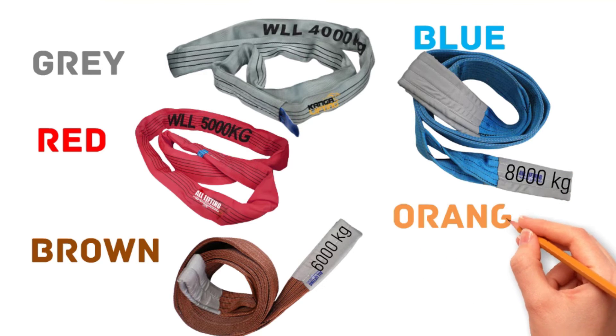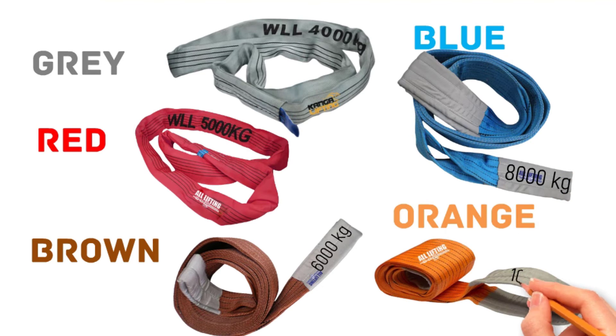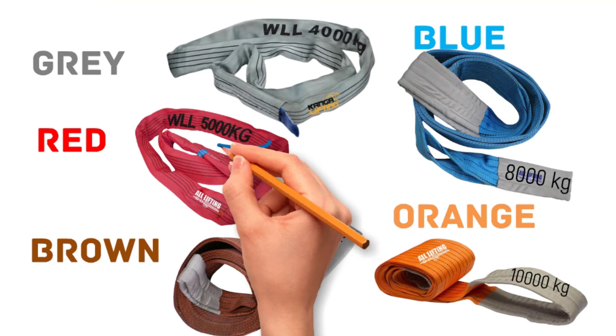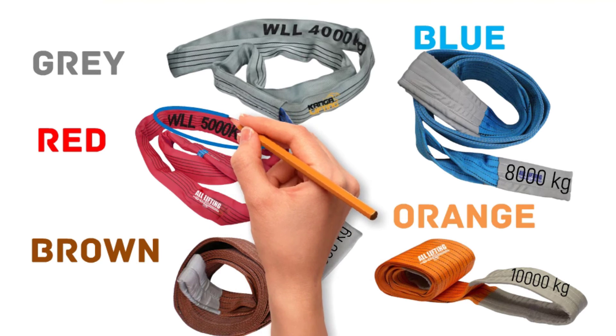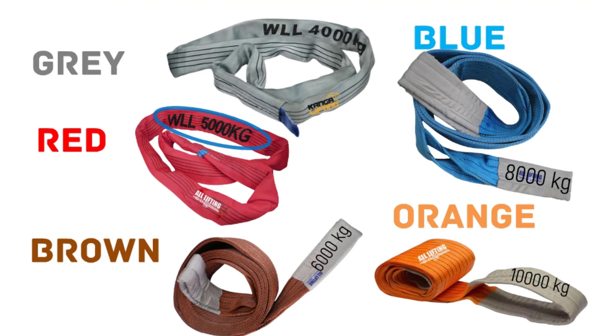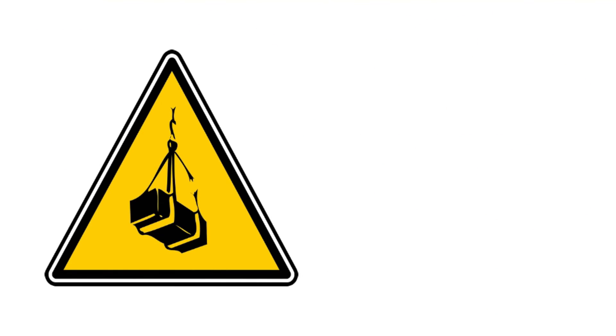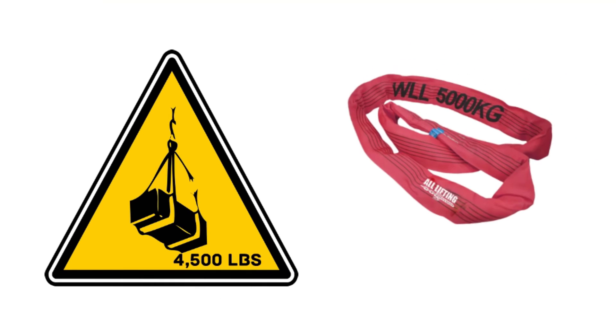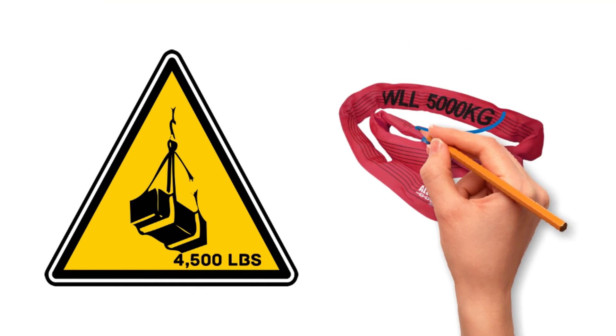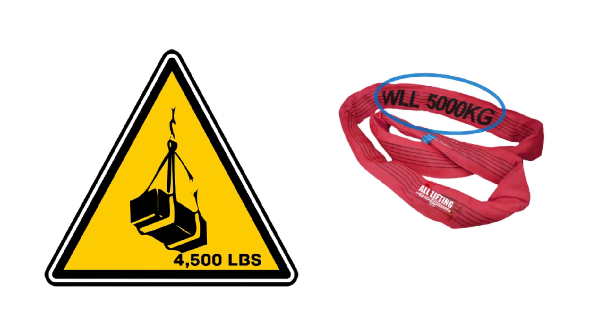The safe working load limit of orange color is 10,000 kg or 10 tons. When selecting a whip sling for a lifting object, ensure that the weight load limit of the sling matches or exceeds the load you are lifting. For example, if you are lifting a load that weighs 4,500 lbs, you should use a red whip sling that has a load limit of 5,000 lbs.